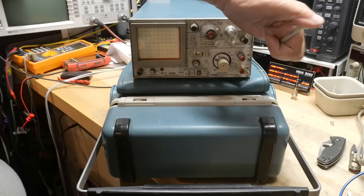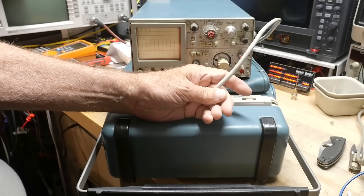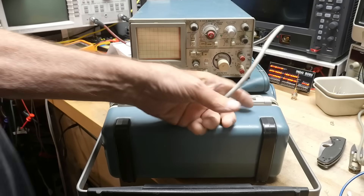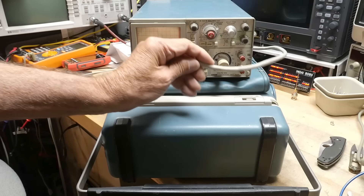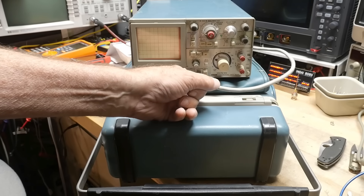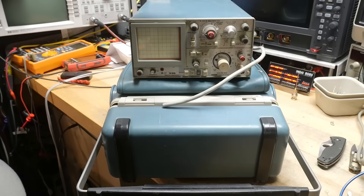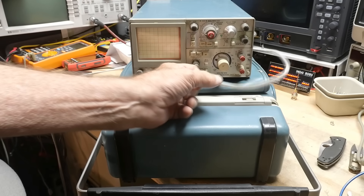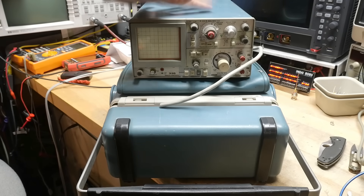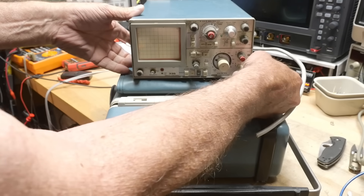A cut power cord can be a good thing or a bad thing. When things are sent to the junk pile and they cut the power cord, it could mean it's busted and dangerous, but more likely they're identifying it as scrap — they don't want someone to resell it or plug it in. For insurance and liability reasons they just cut the cord off. So we're going to put a new cord on this and see if it does anything.